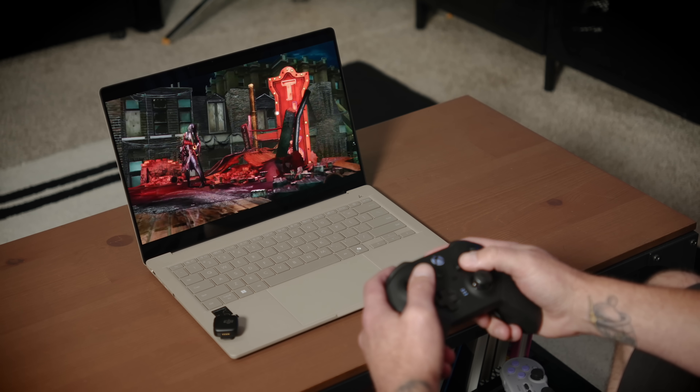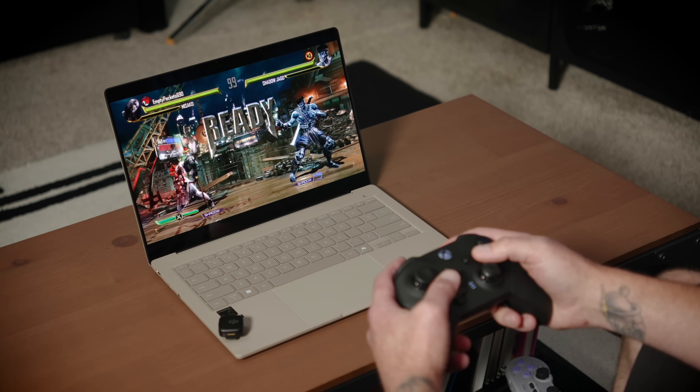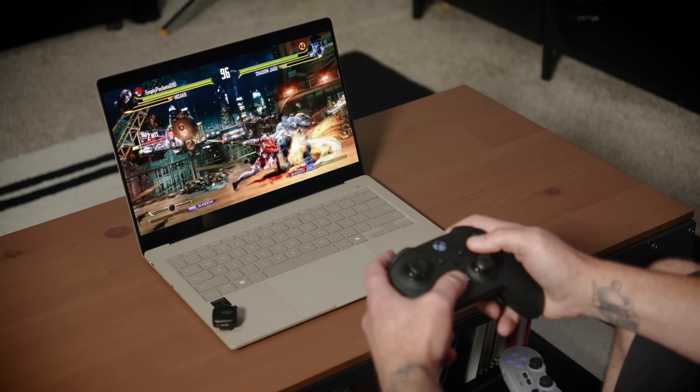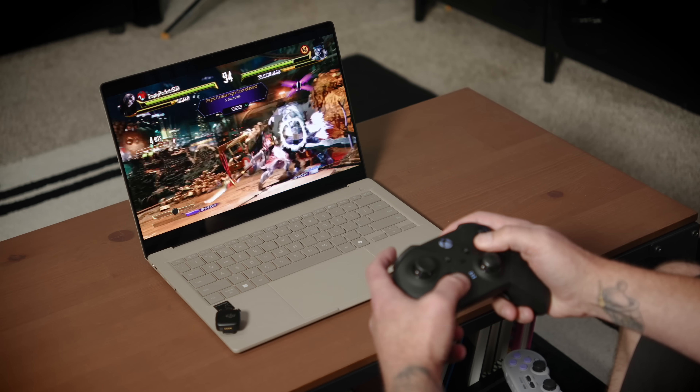The A14 also features dual super-linear speakers with Dolby Atmos support and Snapdragon Sound technology. They sound pretty good. At the top of the display we have a Full HD webcam that also supports Windows Hello login, which is always nice to see.